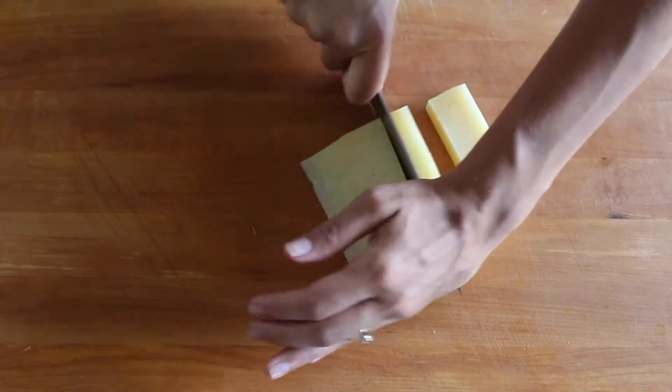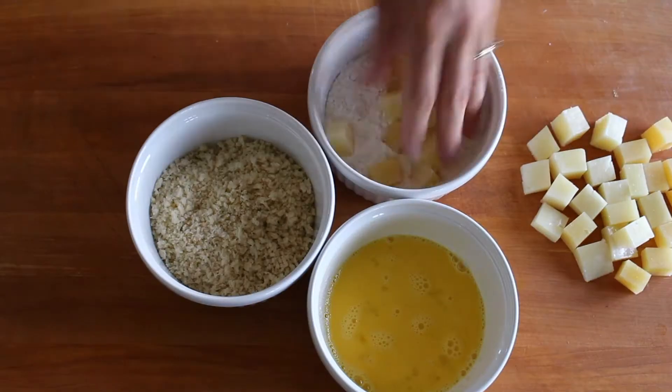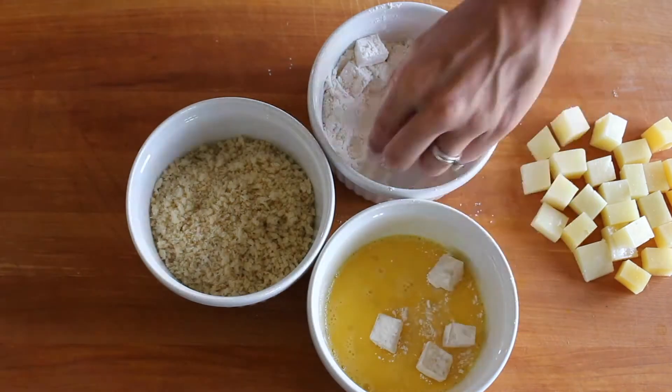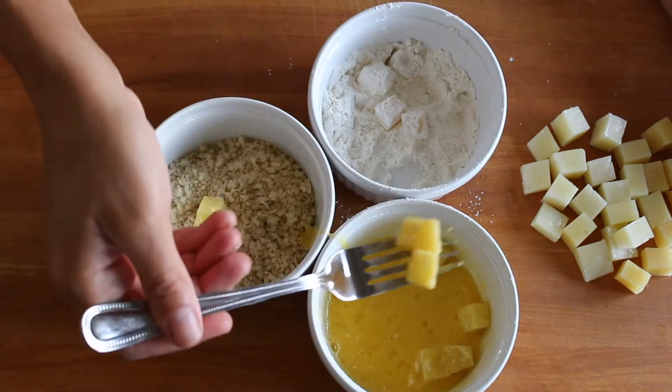Remove the rind from a piece of manchego cheese and then cut it up into cubes. Bread the cheese by first dredging it in flour, then into an egg wash, and then into panko breadcrumbs.